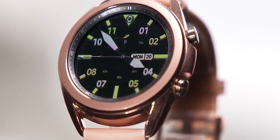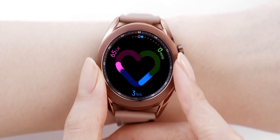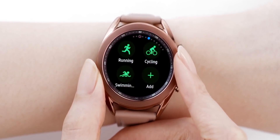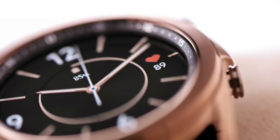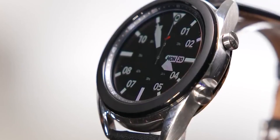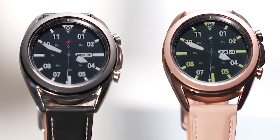People loved the regular Galaxy Watch for two reasons. First, the rotating bezel — it has always felt like Samsung's secret weapon in the smartwatch battle. It is, without question, the best input device; no one, not even Apple's crown, comes close. Second, it was popular partially because it was easy to mistake for a traditional analog watch at a distance. So it's really disappointing to learn that they are scrapping the regular watch series.